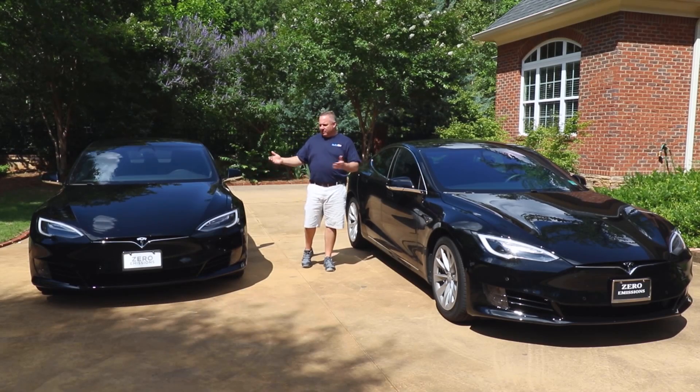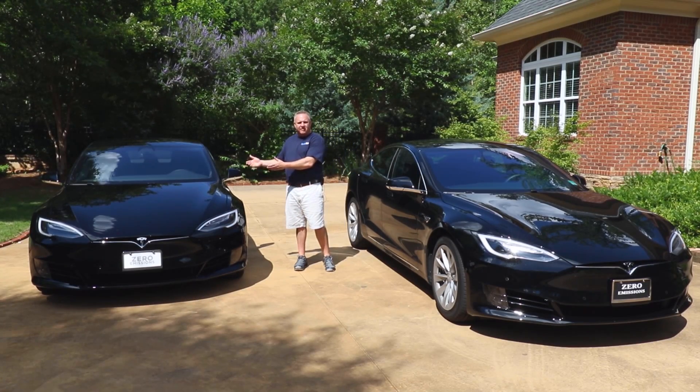Hey, my name is Ralph and I'm with FlexFilm, and today we're going to do a really cool experiment. We have two identical cars. This car was purchased yesterday — a 2017 Tesla S.